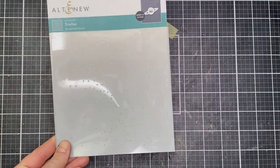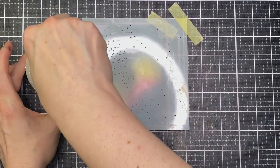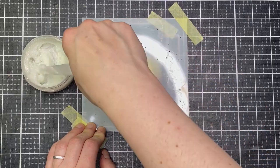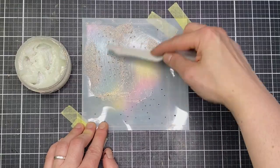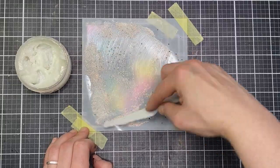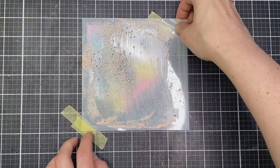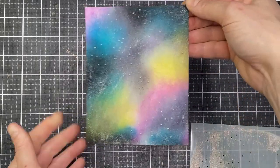There is a coordinating stencil for this stamp set and I'm going to use that as well. I'll adhere the stencil over the top, choosing to have the stream of stars going down toward the bottom. This is a portrait card, so I want that almost milky way look coming down over the land. I'm using an iridescent glitter gel, applying it all over the stencil, then setting it aside to dry. It dries clear and gives that really fun look of almost the milky way over that galaxy background.